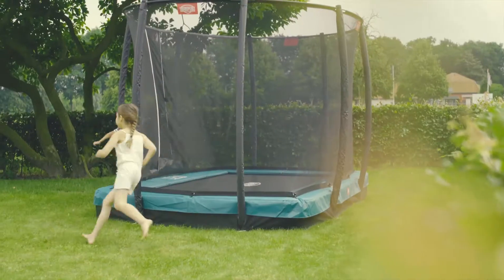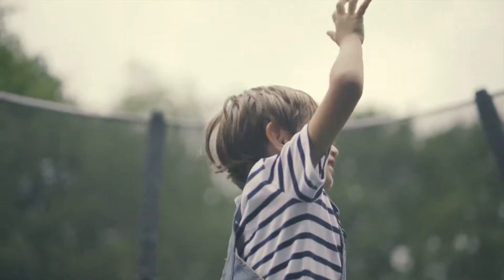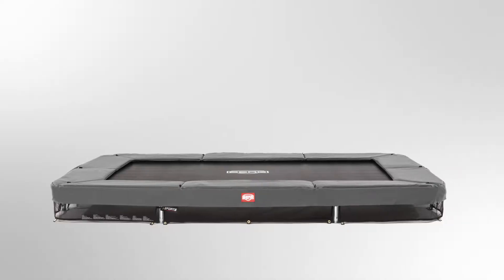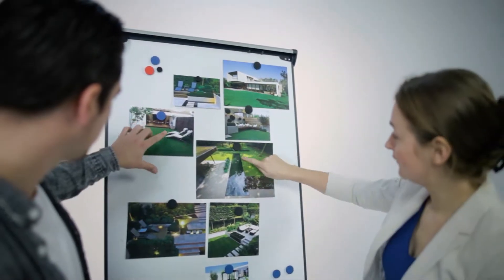In addition to the contemporary round trampoline design, Berg offers a rectangular format in its product range known as the Berg Easy Fit. This range will be extended in spring 2017 to include the Berg In-Ground Easy Fit Grey. The rectangular shape and the stylish protective edge make it ideal for today's modern backyard.